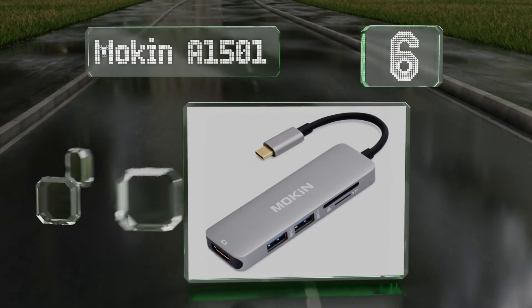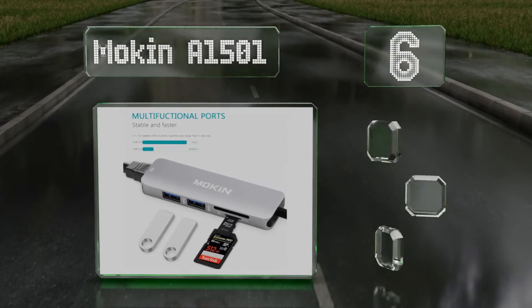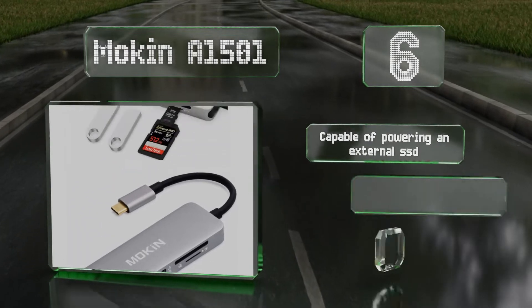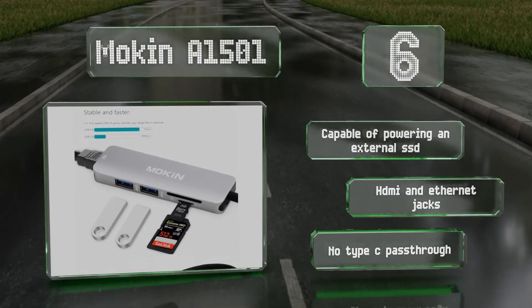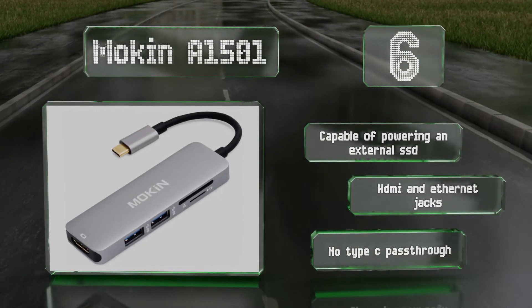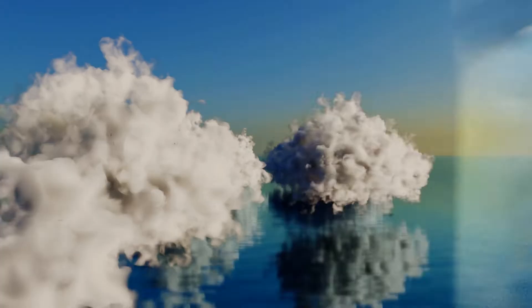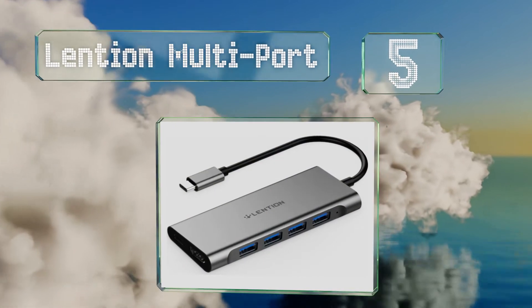Moving up our list to number six, at just over an inch wide and less than half an inch thick, the Mokin A1501 is a particularly compact option for adding the functionality you need to your MacBook. It has a pair of five-gigabit-per-second ports and is among the least expensive you'll find. It's capable of powering an external SSD and equipped with HDMI and Ethernet jacks, however it has no Type-C pass-through.